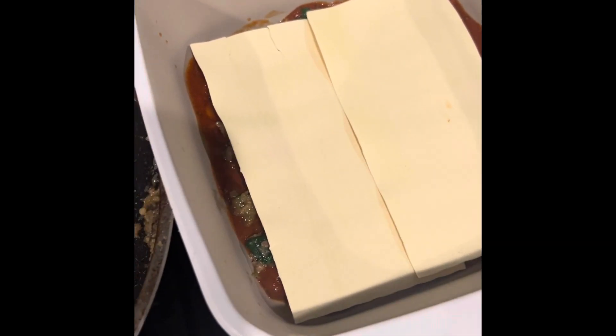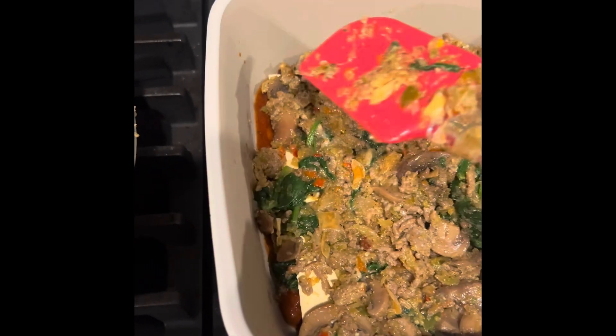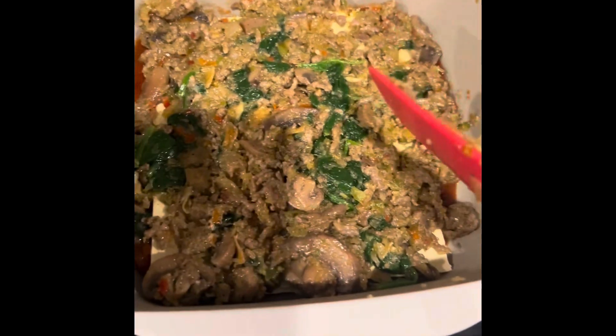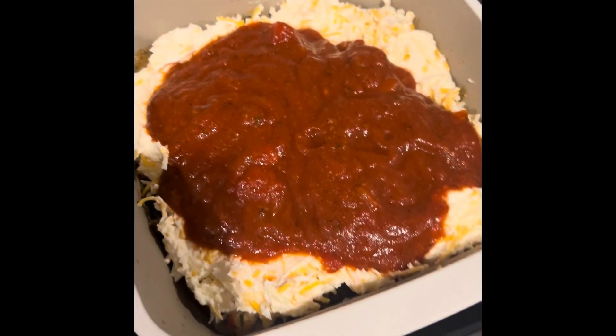I'll put my noodles next, then meat on top, then the cheese mixture, then some sauce. Here's my first layer of the meat mixture. If you don't eat meat you can make it a vegetarian lasagna. I'm not using a lot of meat — it just looks like a lot because it's mixed with quite a few vegetables.